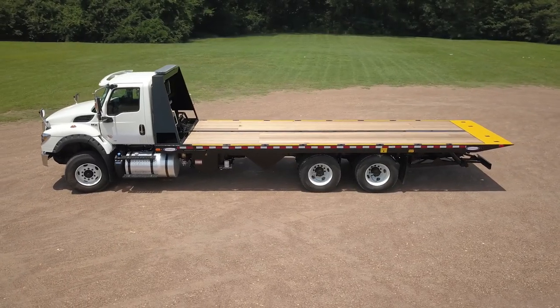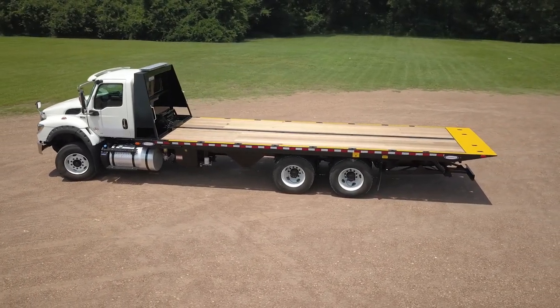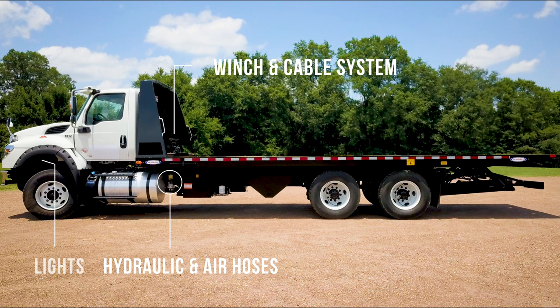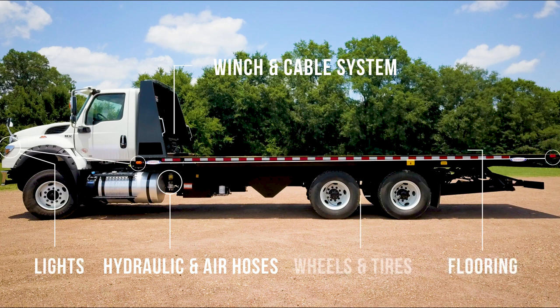To get started, walk around the entire truck to inspect the following: hydraulic and air hoses, winch and cable system, lights, flooring, wheels and tires.